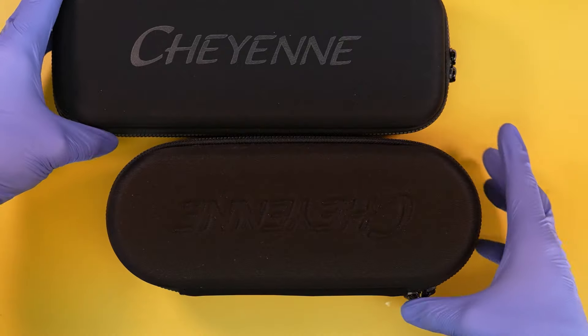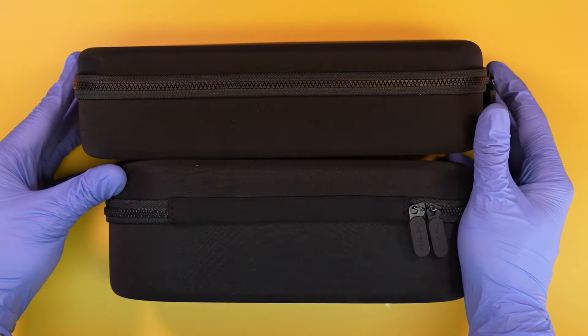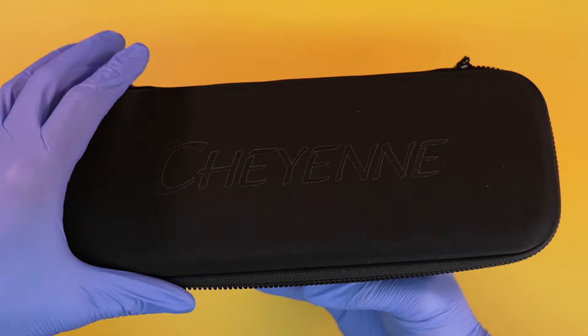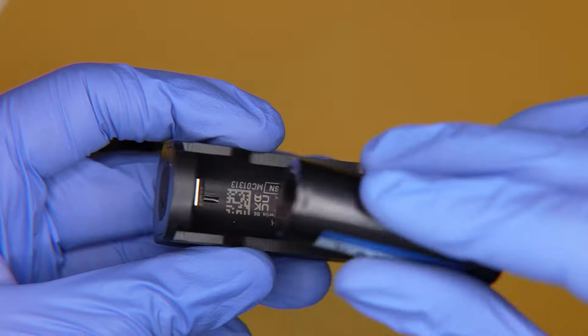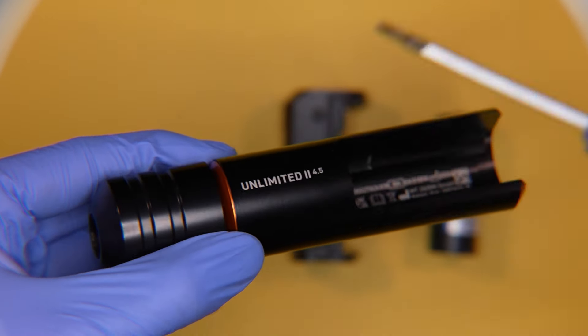Cheyenne actually changed the case for this tattoo machine — it's a little thinner and longer. The previous model was thicker and more egg-shaped. The new case is better; it's a lot more modern feeling and cleaner looking. Though as always with tattoo machines I get, I always wish the cases were smaller so they're easier to travel with. Opening up the case, you get batteries, a battery charger, O-rings, and the separate battery brain of the tattoo machine, which is separate from the body.